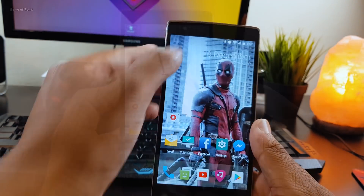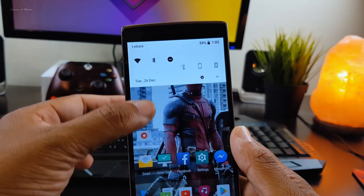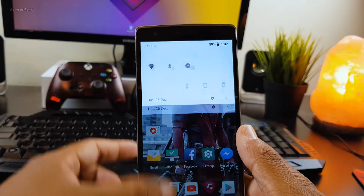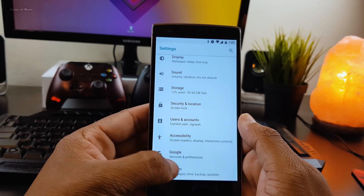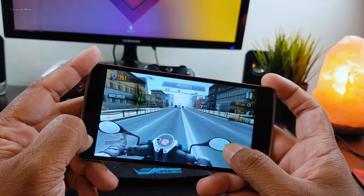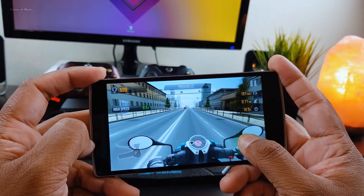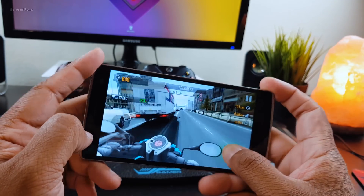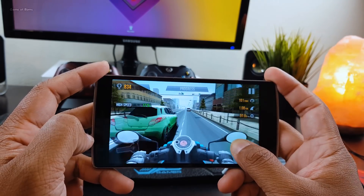This ROM is about 80% stable — I had one random reboot and sometimes the touchscreen was not working. Apart from that, everything else works properly: Wi-Fi, Bluetooth, and there are no problems with call reception. Signal is quite okay and charging speed is normal.